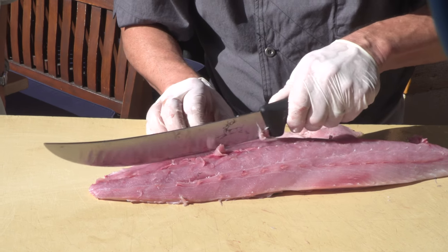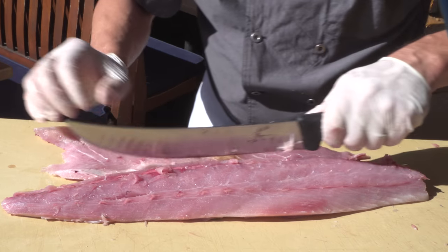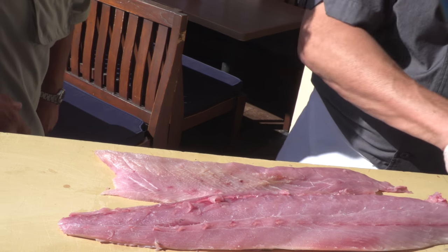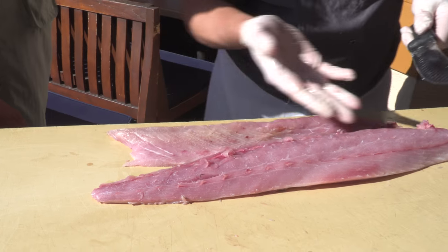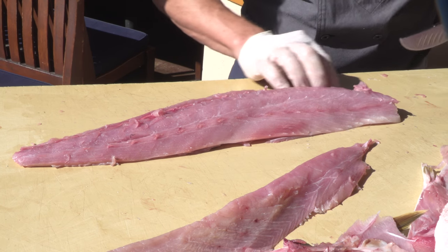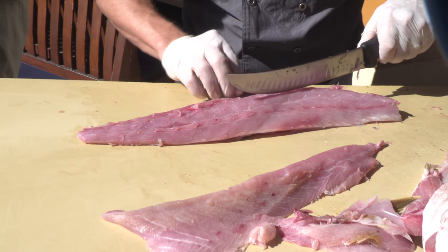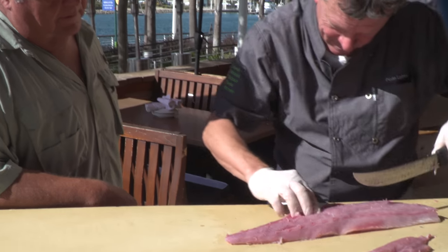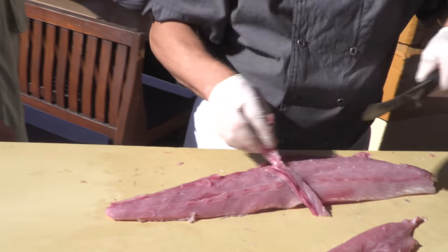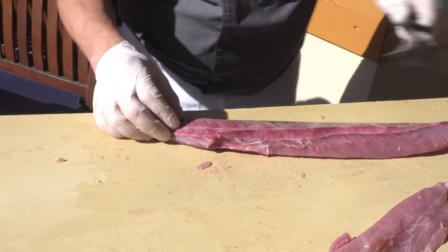Nice and clean. For the business, this is going to be some delicious taco meat right here. You can make some really nice beautiful tacos with this, or eat it sashimi-style on a sushi plate — just start slicing it up. Now I want to take the bones out of this one; they're hard to pull out so I'll just cut them out. I'll add a little bit more meat to our meat pile — the bones are away — and now we have a little bit of bloodline right here, so we'll take a little bit of that off.